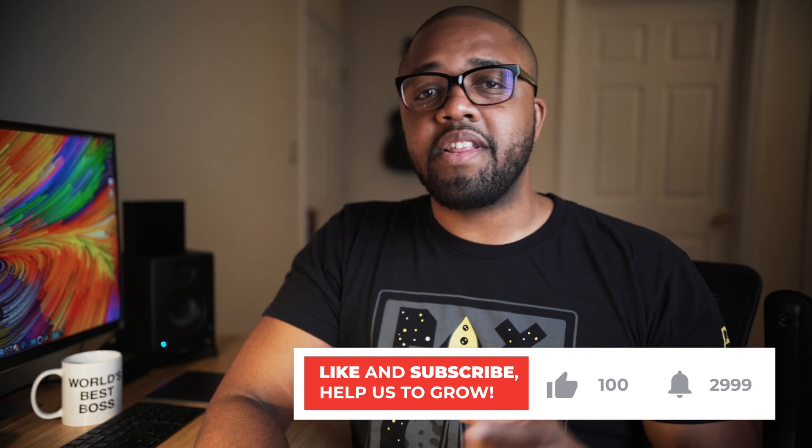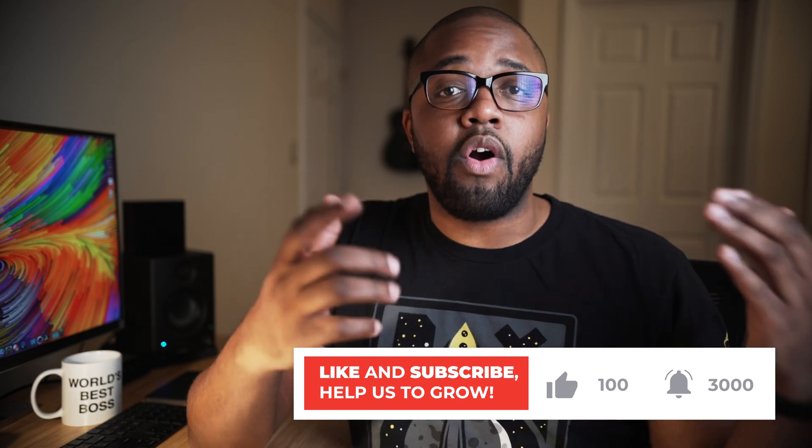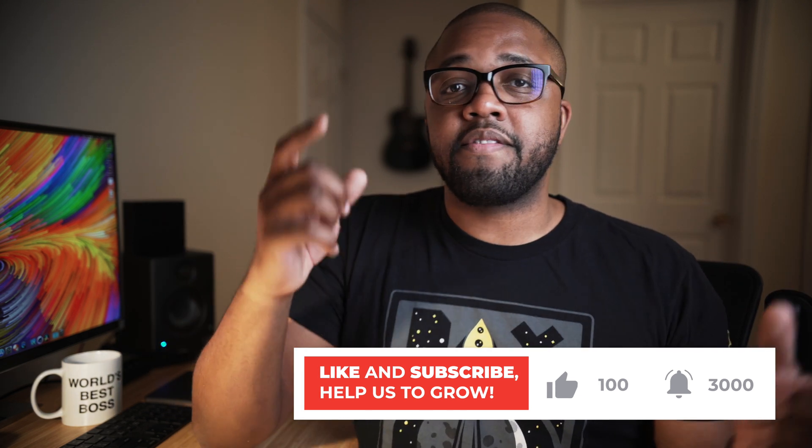Also, if you guys like these kind of videos, don't forget to slam that like button, and if you aren't already subscribed, it's 2019 — don't forget to subscribe. Once again, guys, my name is Fran, thanks for checking out this video, and I'll see you guys in my next one.